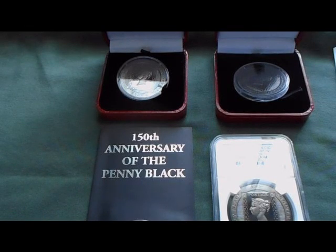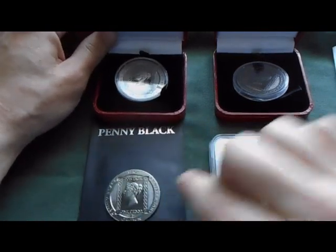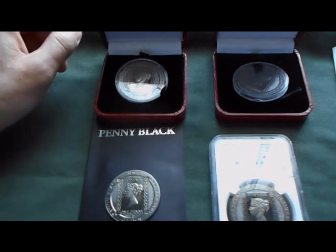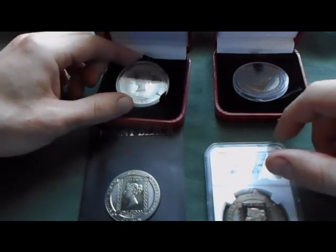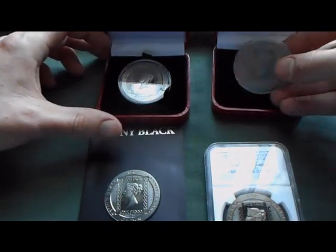Hey YouTube, what's going on? So basically what I've got here is what I'd like to call the penny black base set. What this is, is the 1990 copper nickel, the 1990 silver, the 2015 copper nickel, and the 2015 sterling proof.